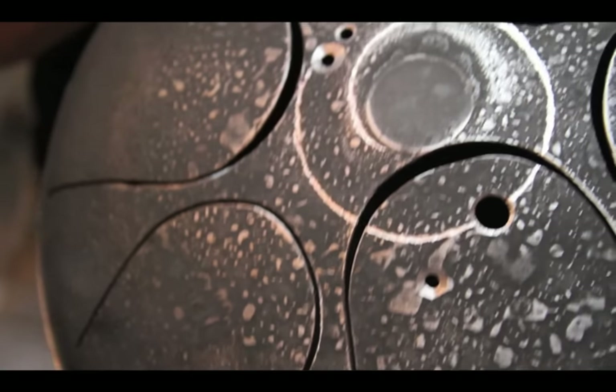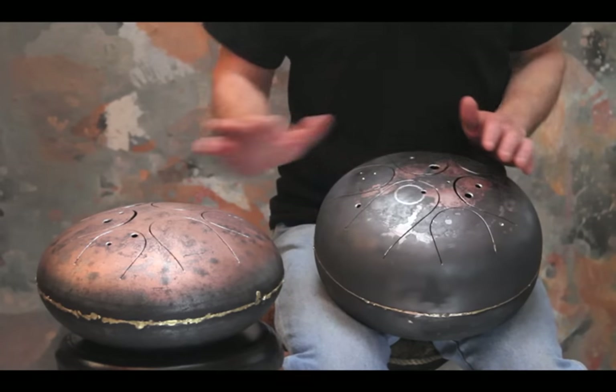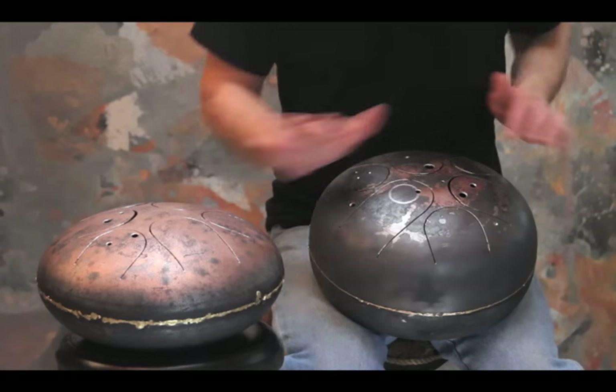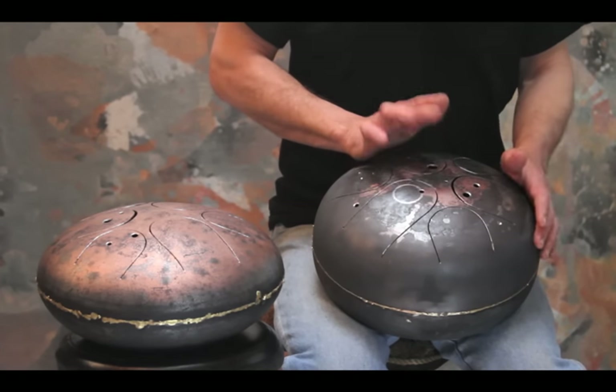That first drum was made just like Dennis's first drum, from a full-size propane grill tank. Since then I have made modifications of my own to suit the musicality and the different keys that I'm interested in.